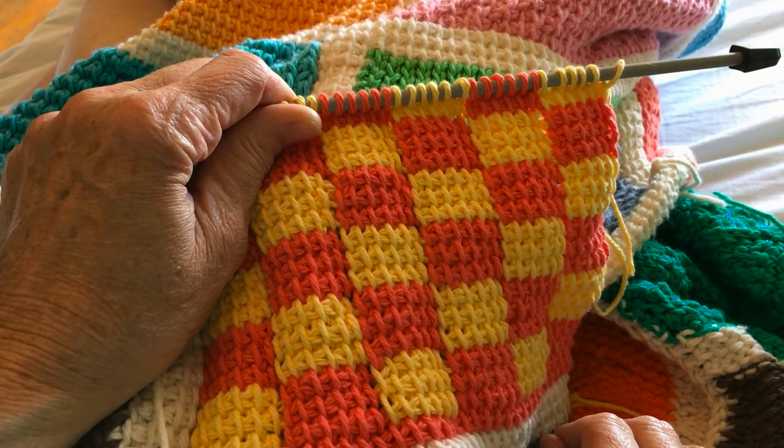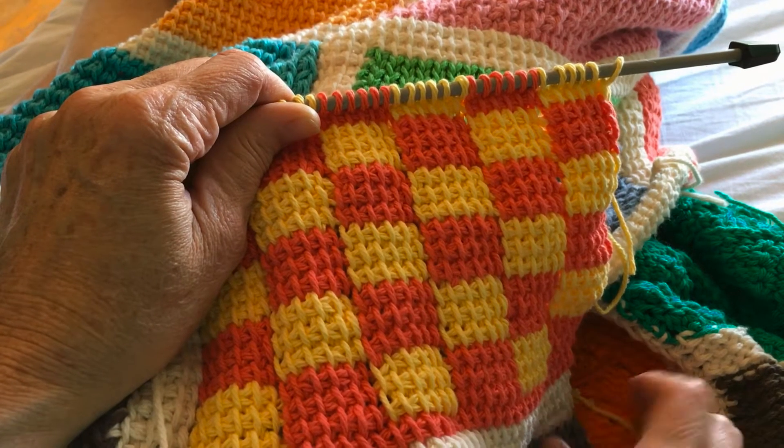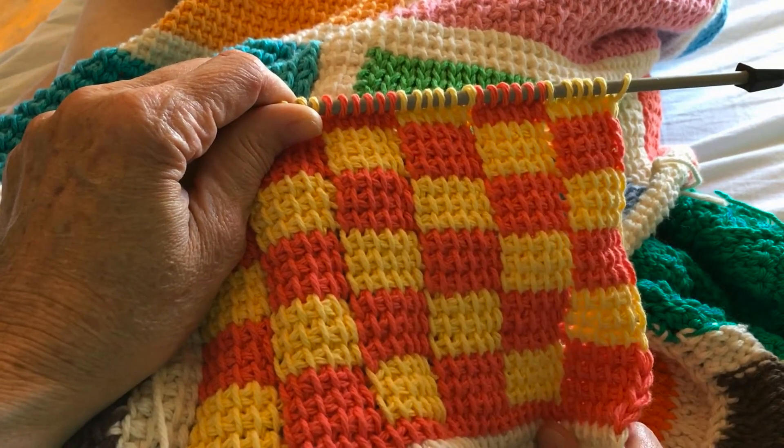Block 44 of the Tunisian Sampler Afghan is the Bicolor Squares block. It's actually block 50 in the leaflet.